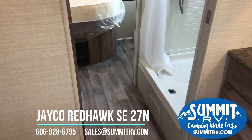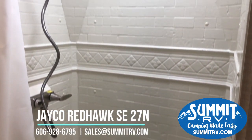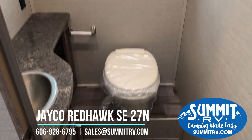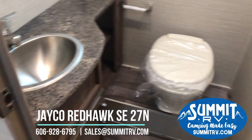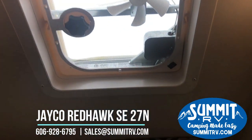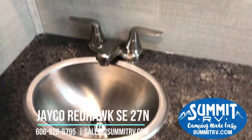As we head into the bathroom, one thing to note: this does have a six-gallon water heater, and all of the tanks have heating pads, so you don't have to worry about your tanks freezing up in the winter. This is a pretty tall shower, and it does have a domed skylight above. Here in the bathroom we have a foot pedal flush toilet. We've got a vanity with a sink that has extra counter space, a nice-sized medicine cabinet above, and a 12-volt fan right above the toilet area. We also have a stainless steel sink.